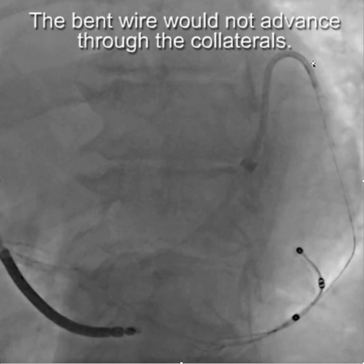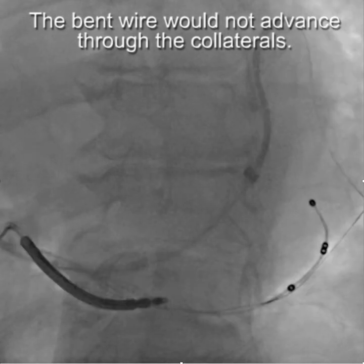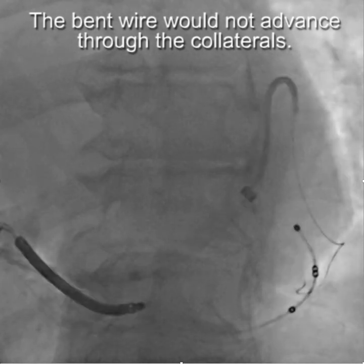So in this case, we had the wire through the collaterals down to here, but we couldn't get it to go back into the coronary sinus. You can see that the wire is bent as a result of traversing the collaterals, and this is an old LV lead. One of the things you learn is that you don't necessarily get the wire back through the collaterals.